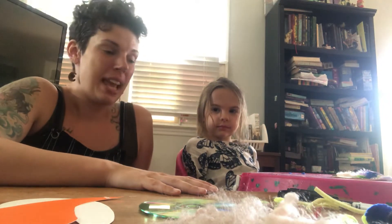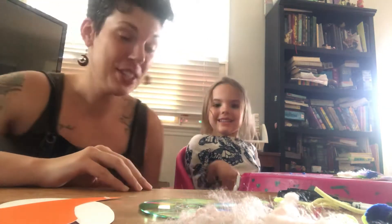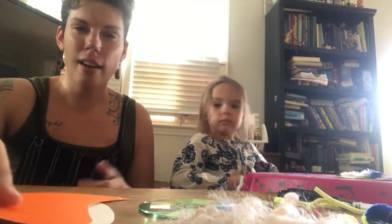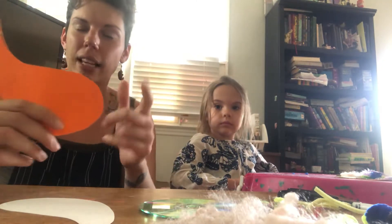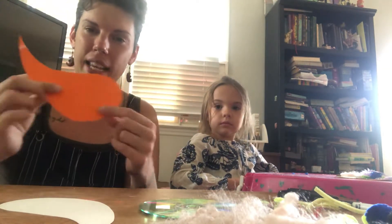So today, we looked at all of the stuff that we had in the house and decided we could make some snails. So the first thing I want to tell you is what you're going to need. You're going to need some paper. You could use construction paper or printer paper or paper from a notebook. What we decided to use was cardstock — it's like construction paper, but a little bit thicker.